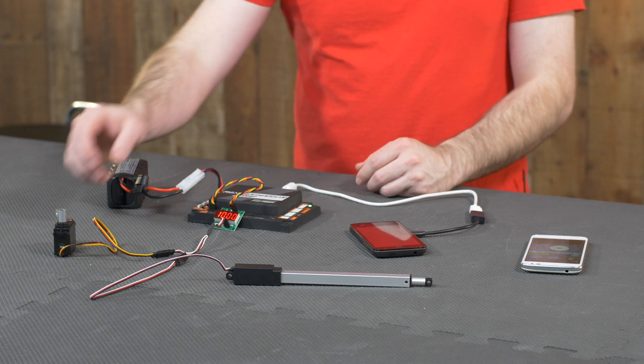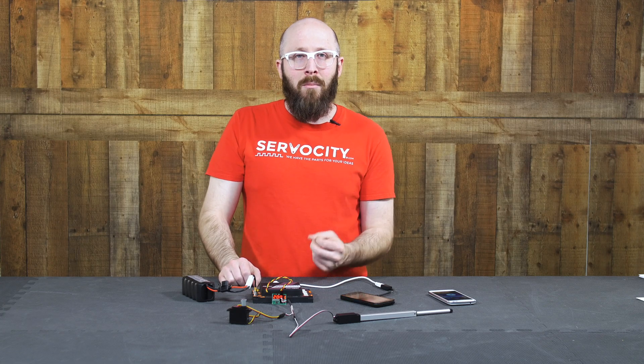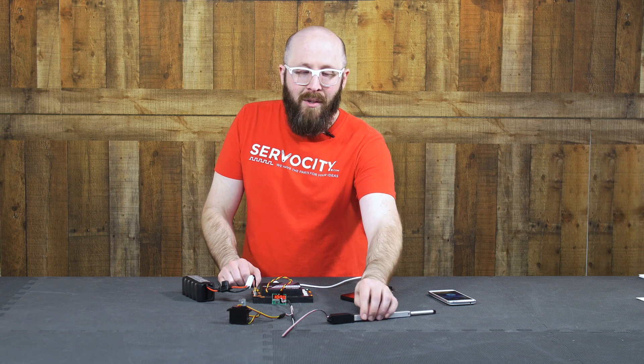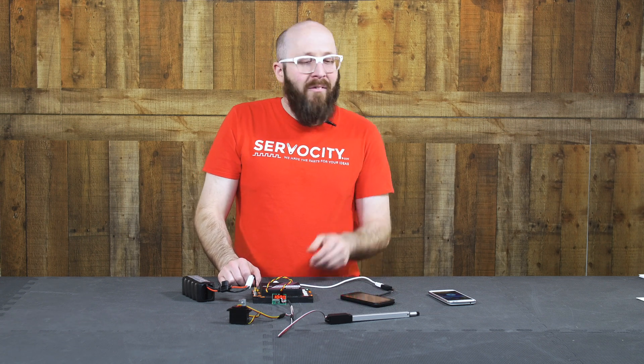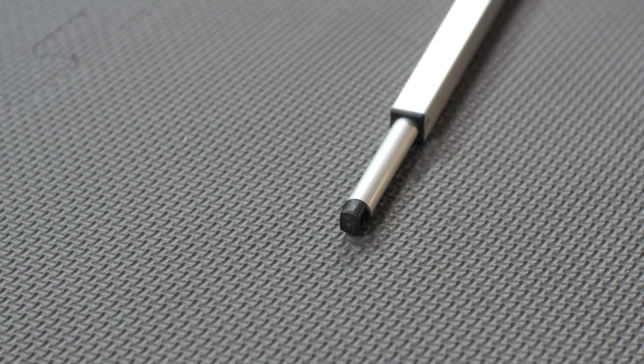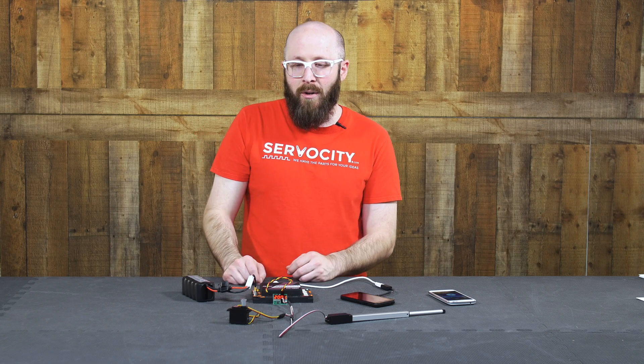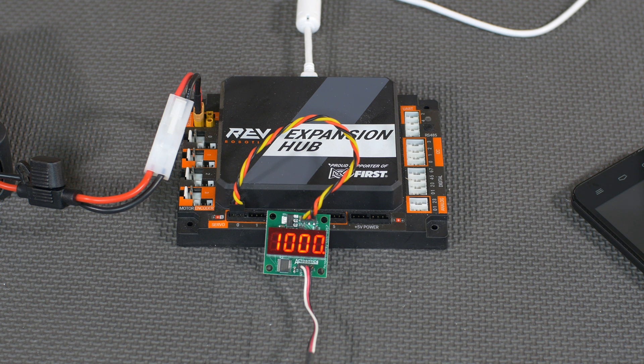You'll notice that the standard servo is quite a bit faster, so it gets to that endpoint long before the linear servo gets to its endpoint. In fact, it barely has time to even get to either of the endpoints before the code switches to the other signal. But by watching the PWM meter, you can tell exactly what's going on and that they're just responding to that same signal a little bit differently.